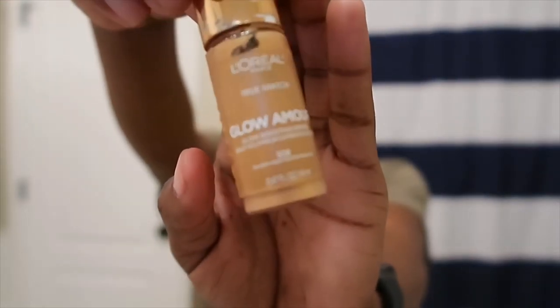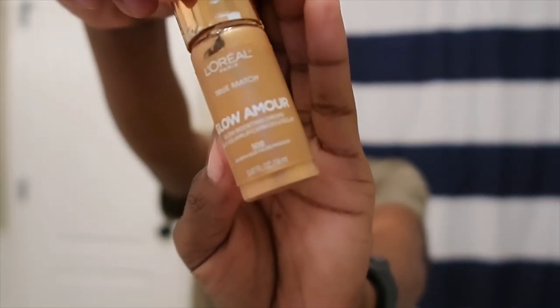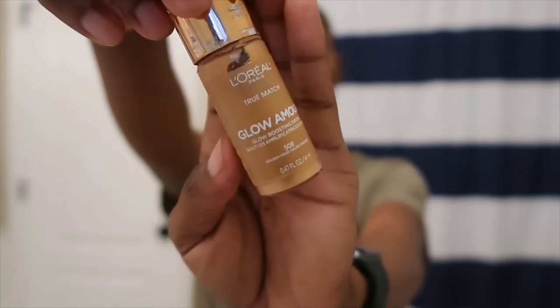For my highlight I'm going to be using this L'Oreal Glow Armor in the color Golden Hour. The way I like to apply my highlight is I put it on my fingers and just tap it into my face. I know this isn't going to work for everyone, but it works for me and my makeup turns out flawless every time. I also like to apply the highlight to the tip of my nose as well as the bridge of my nose — for no other reason than I like the way it looks.